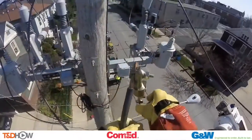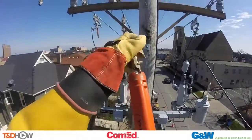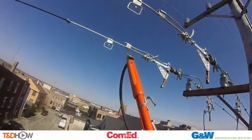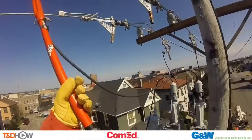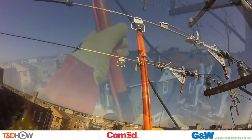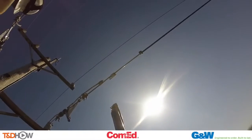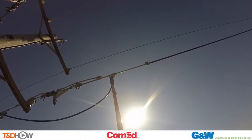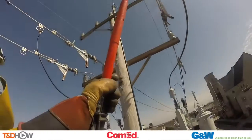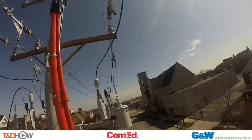Because now on this side of the distribution pole or cross arm, we're actually going to be using these orange cylindrical hot sticks. You see they're securing the tap in the hot stick — tap coming on — and using the hot stick, they twist it to secure the tap to the line. Here is another phase, the tap being installed using a hot stick on this side. All three phases on this side will be connected.